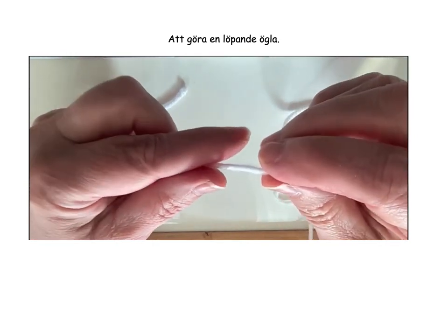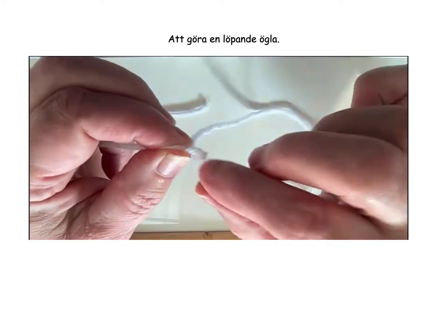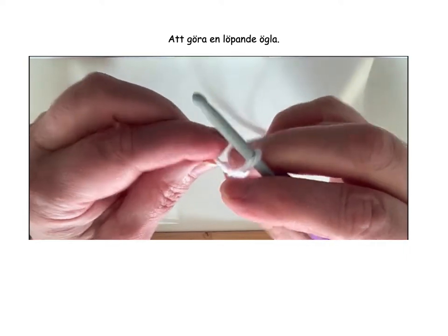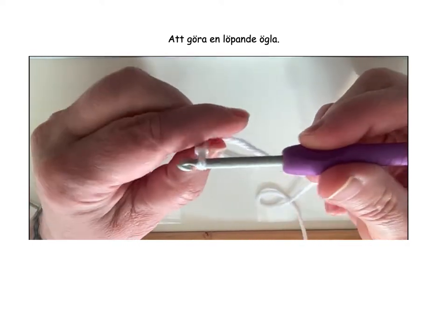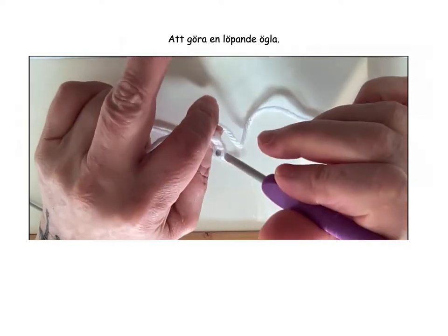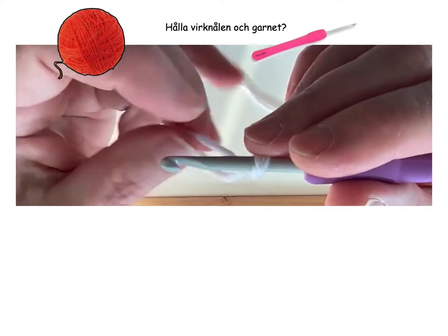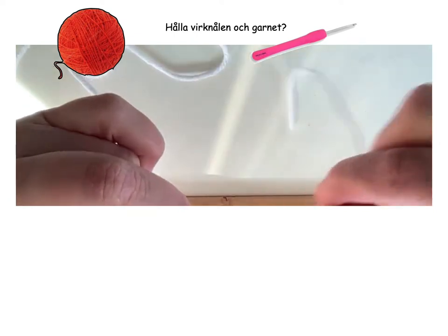We do it again. Pull up there. And now instead of letting the loop disappear, we insert the crochet hook — because this is the beginning now. Not too tight, just nice and even like that. Now we have the loop and we have the crochet hook. And here is the tail.